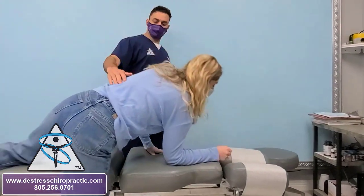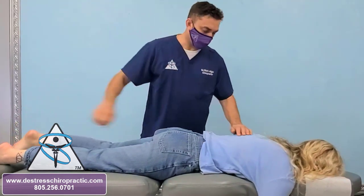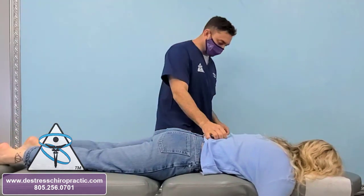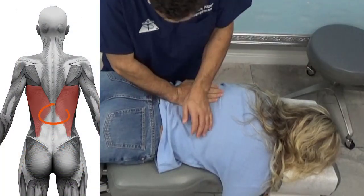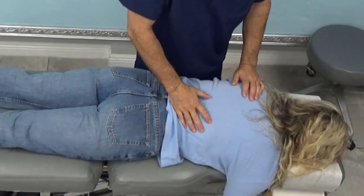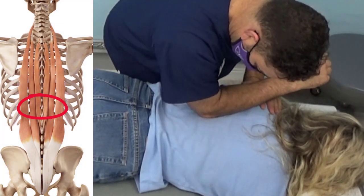Here I go to check her thoracolumbar junction because she's better but not 100%. Check her leg — it's strong, that's normal. Tap on this area of the spine to see what it does to the leg — it actually causes the leg to go weak, and that is abnormal. Maybe a little adjustment — it's a little more comfortable. For good measure, I want to go back and do some extra trigger point and cross friction massage on those muscles around the TL junction.